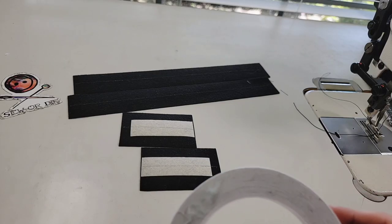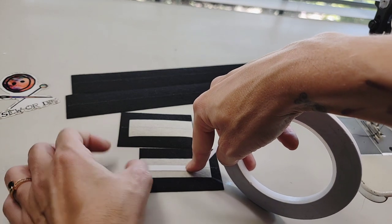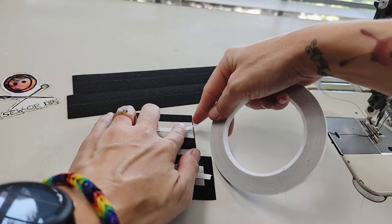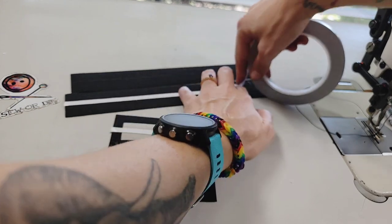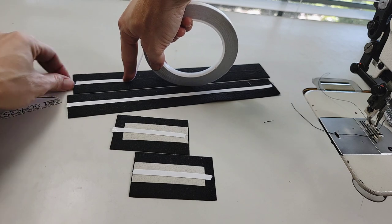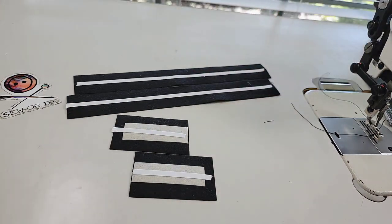All right friends let's go ahead and start with the strap, the handles, the D-ring connectors, and the strap detail. Make your center marks. Put your strips of double-sided tape over the top of those lines and then we will fold these in. I'll only be doing my strap detail and my D-ring connectors because I haven't decided what color I want to use for my strap yet and my handles are done in webbing.